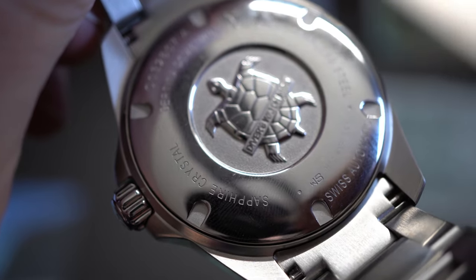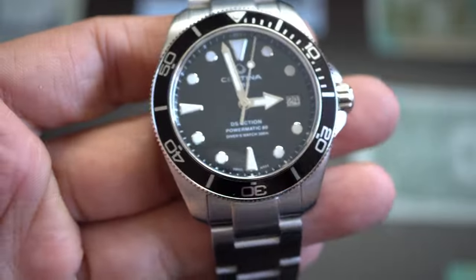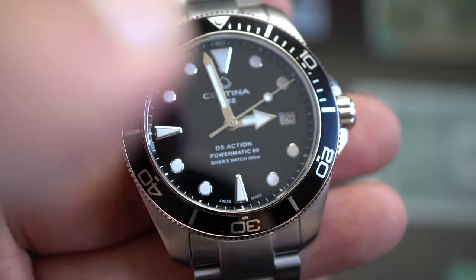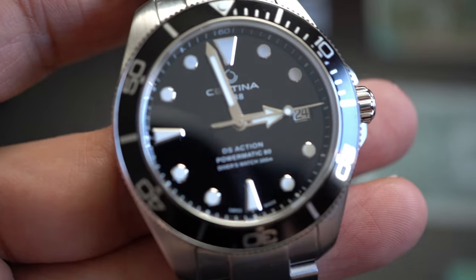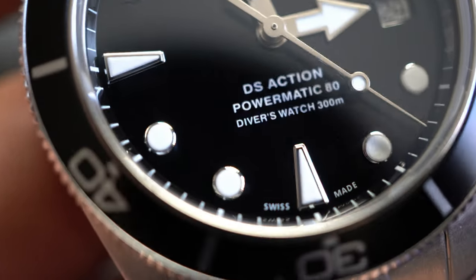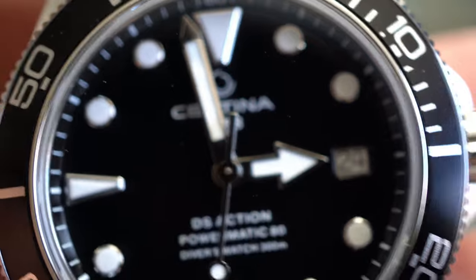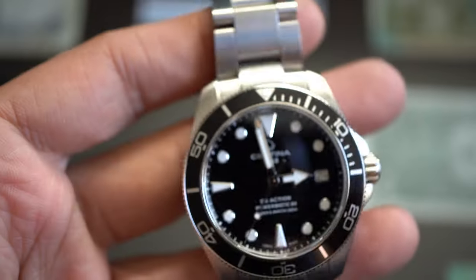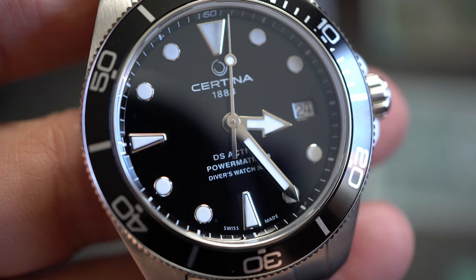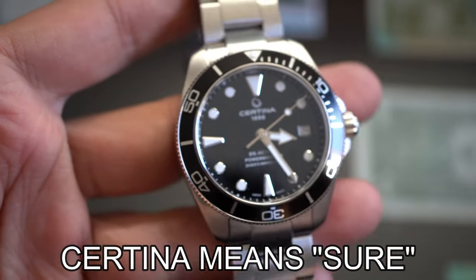Beautiful case back with the turtle engraving. The crystal is sapphire with an anti-reflective coating on the outside. Look at the applied indices, and inside: 'DS Action Powermatic 80 Diver Watch 300M Swiss Made,' with the Certina logo. Really, really nice.